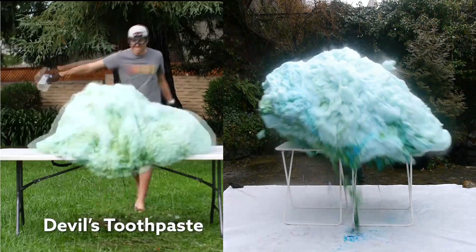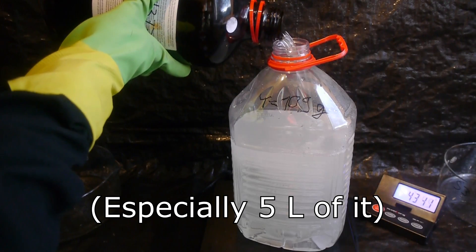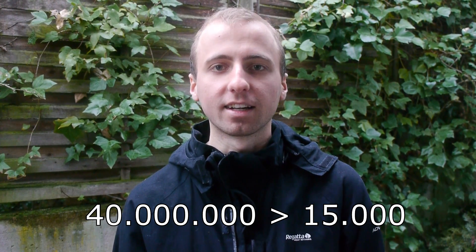Now you know the secret behind Mark Rober's Devil's Elephant's Toothpaste. I'm not sure that helps, because 50% hydrogen peroxide is not exactly easy to get. The original video has 40 million views and yet nobody has managed to repeat the experiment on video, even though it was relatively easy to figure out the recipe. Please don't try to repeat this on your own, because 50% hydrogen peroxide is very nasty stuff.